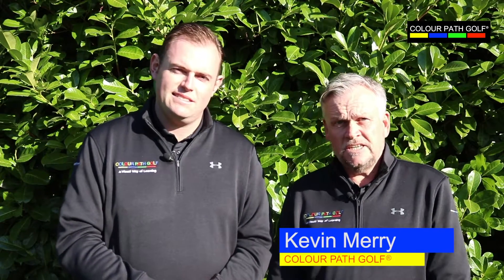Hi, my name is Kevin Merrian. I've been a PGA teaching professional for over 35 years. Hi there, my name is John Glenn. I've been a PGA professional for the last 10 years.